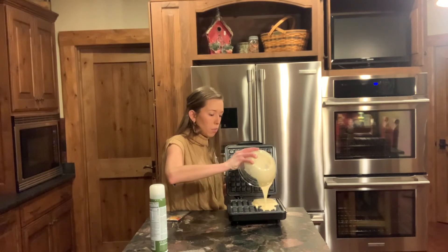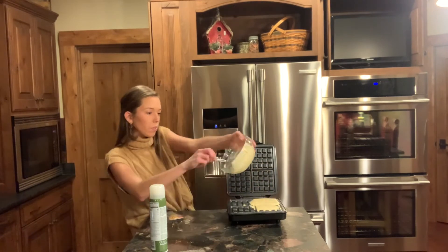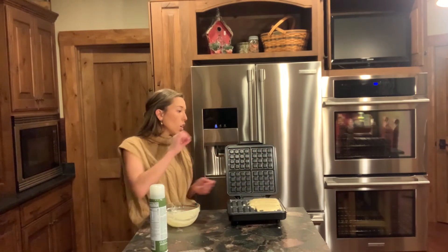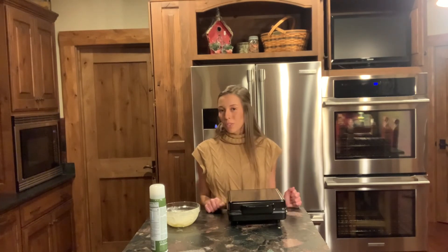I didn't make a ton of waffle mix, so this is only enough for about two waffles. Once you've poured your waffle batter in, go ahead and close the lid. I'm going to set a timer for about five minutes — maybe five to six depending on how fluffy I want these — and then I'll open it up and show you what the waffles look like.